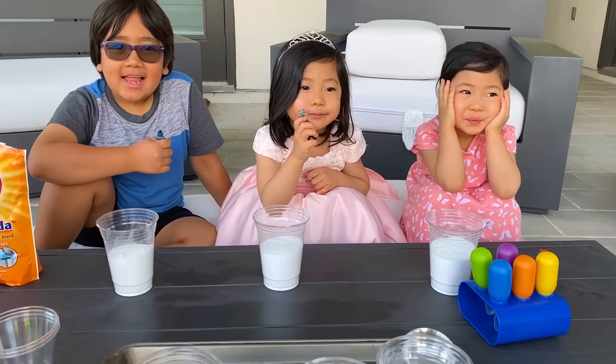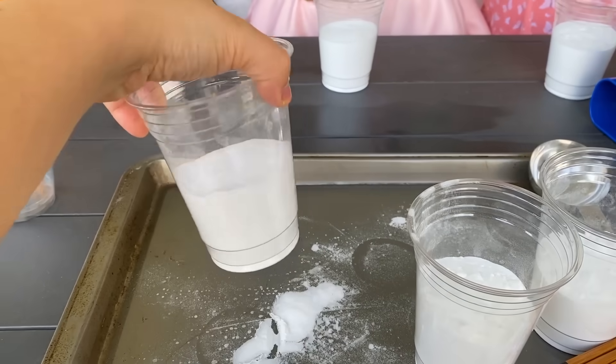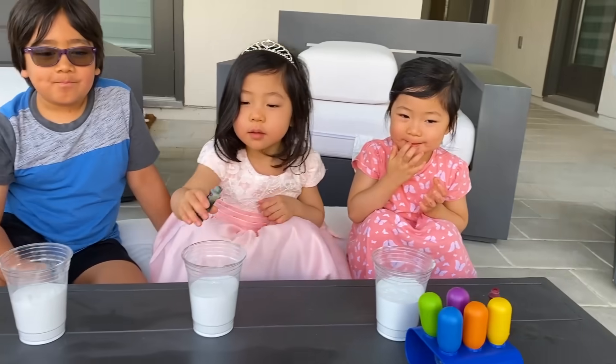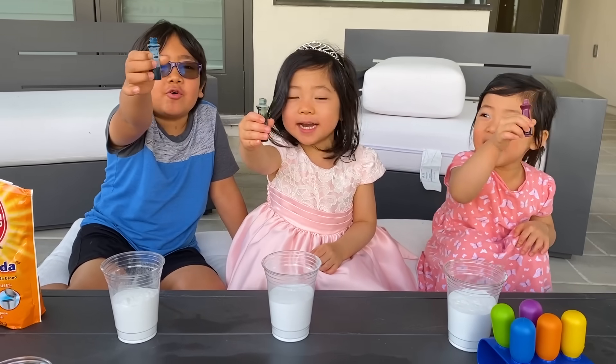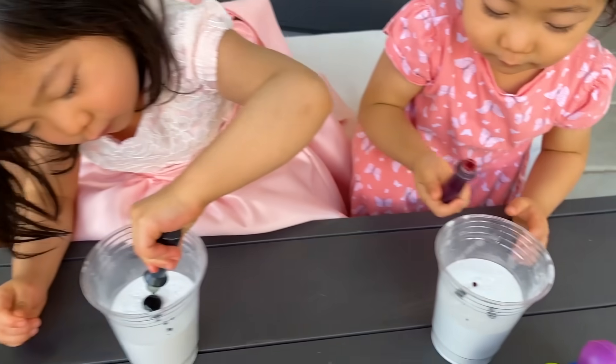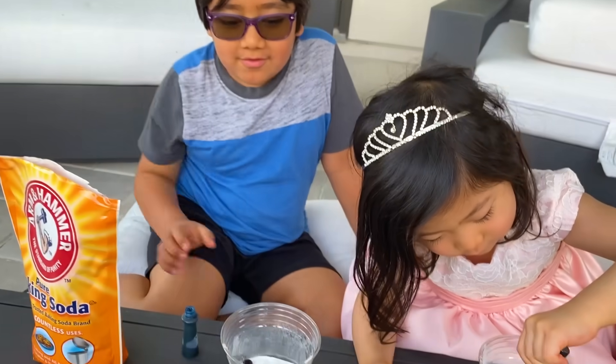Okay guys, first step is you're just going to need a cup of baking soda and then your favorite color. So what color are you guys going to add? Green! Kate did some red, Emma did some green, and Ryan did blue.